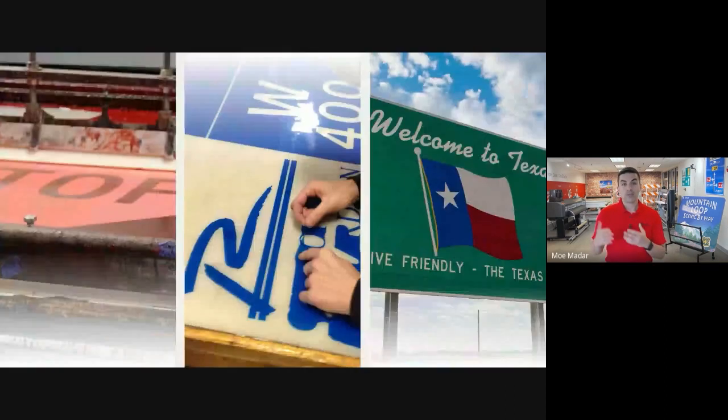These three methods — silkscreen, overlay, and direct applied — are considered traditional methods because they've been used to make signs for many decades. But as discussed, each has a list of pros and cons from a sign production standpoint. You can have fast, but it has to be simple. You can have custom, but you generate a lot of waste. So about 10 years ago, more and more sign fabricators started to use digital printers to fill the production gap.